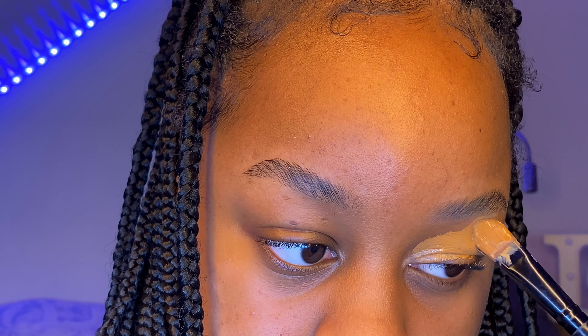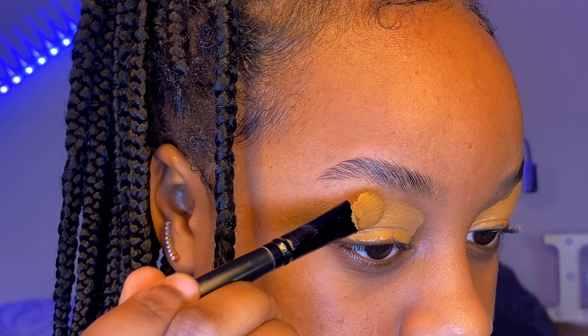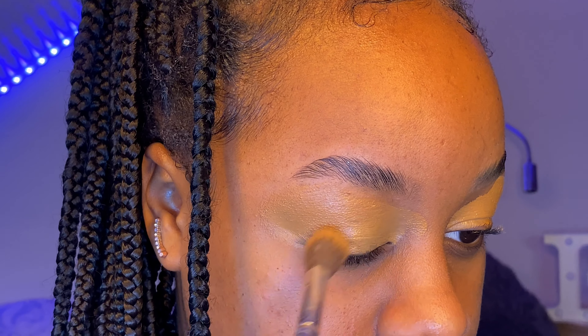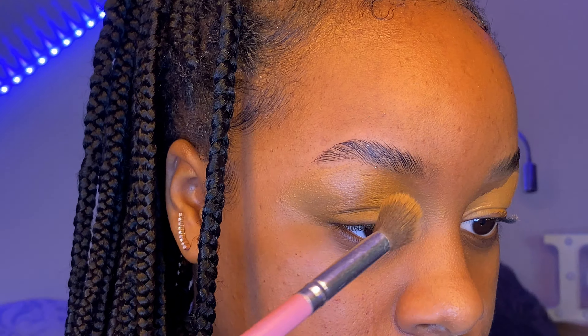Here I'm just putting on a base for my eye look. I mix together my Sleek concealer and my L'Oréal foundation — I forgot the shade names, very unprofessional — but I'm just putting it on and then blending it out with my fluffy brush into the nose and into the brows, just for a seamless look.